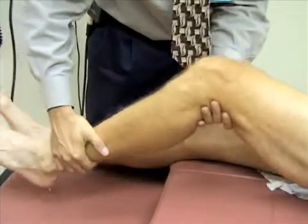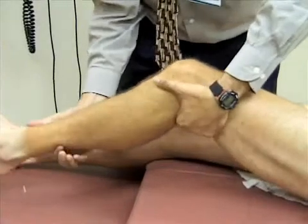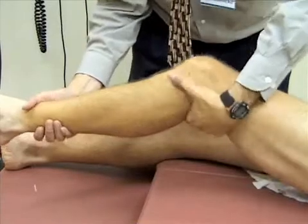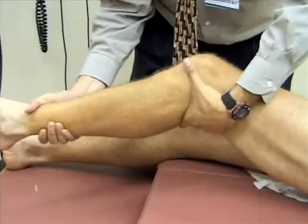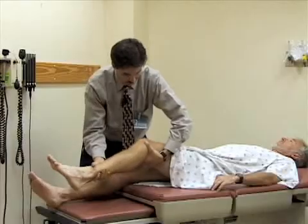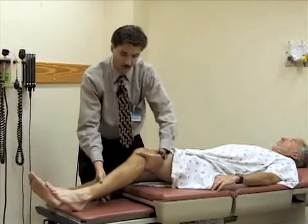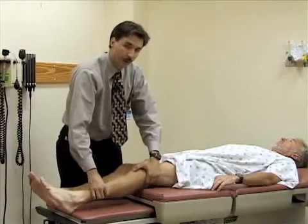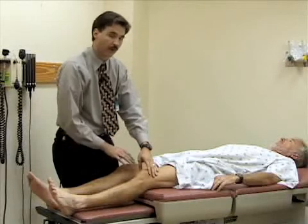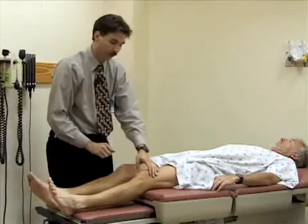I'm next going to test the medial collateral ligament by applying a valgus stress. I'm going to push medially at the knee while I push laterally on his lower leg to see if I can open up his medial joint line. You'll be looking for pain or any laxity in the joint. It's always important to compare the injured joint to the normal joint. You should typically start the exam with the injured joint so you have a sense of the normal range of motion before you move to the injured joint.